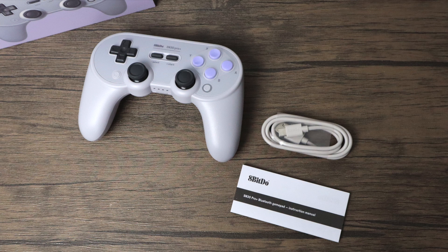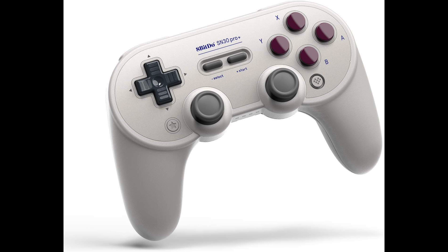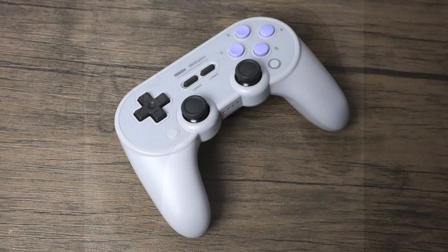Inside of the box you're going to receive an instruction manual, your USB Type-C cable for charging and sync, and the controller itself. They do make a few color variants. The one I have here is known as the SN version. They also have the G version and the Black Edition. The Black Edition looks really good, but I wasn't able to get my hands on it for this review, so I stuck with the SN version. These retail for $49.99 — you can pick them up on Amazon and I'll leave links in the description.